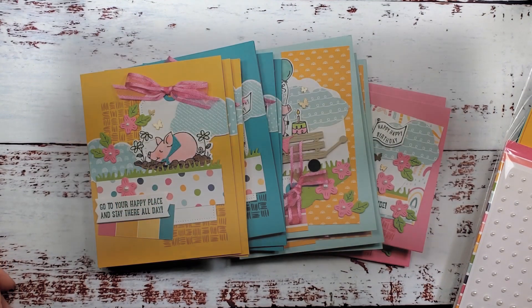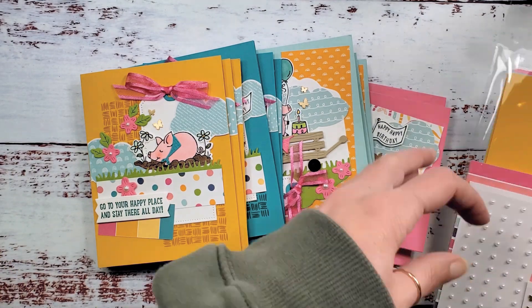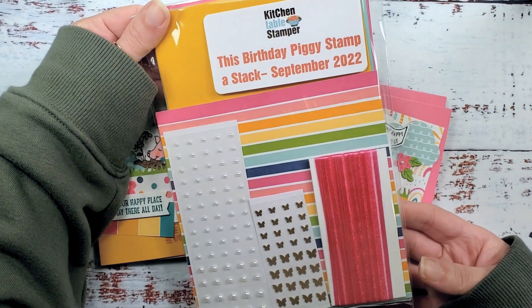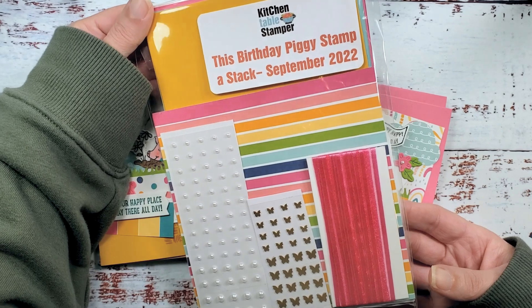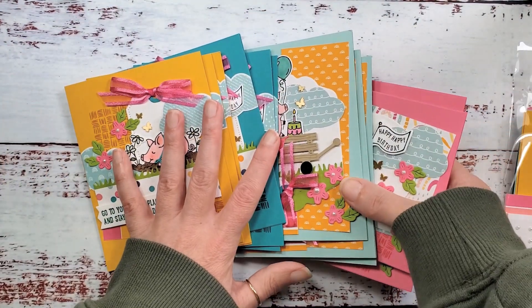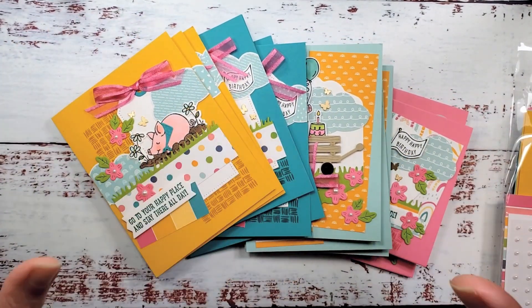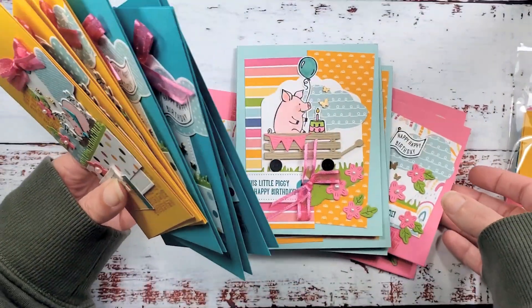Hey guys, Marissa at kitchentablestamper.com. Today is video number one in a three-part series and we are doing this birthday piggy stampa stack. This is a mega stampa stack — anything that does more than nine or ten cards I call a mega — and this one is going to give you 13 birthday cards. Packets are available while supplies last; they're optional, of course, you can cut your own kits and follow along.